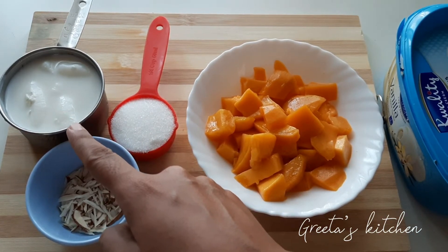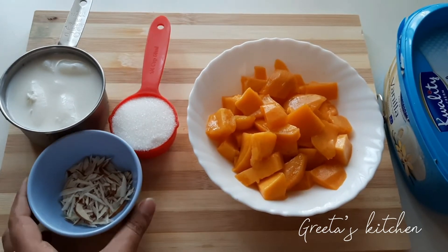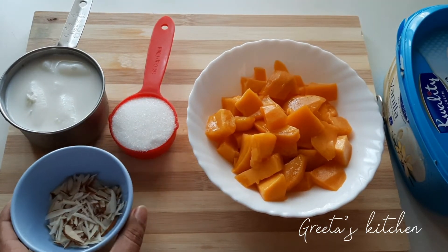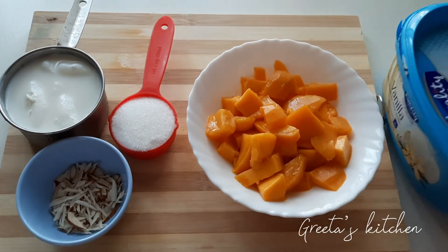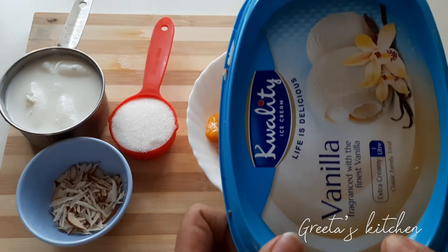I will put two cups on the top. Then, I will put a garnish with almonds. I will put a vanilla ice cream on the top.